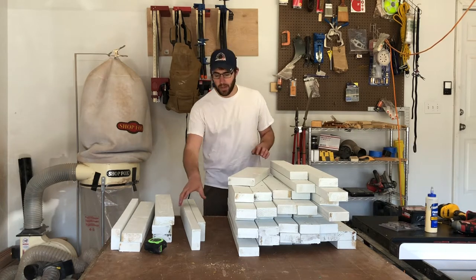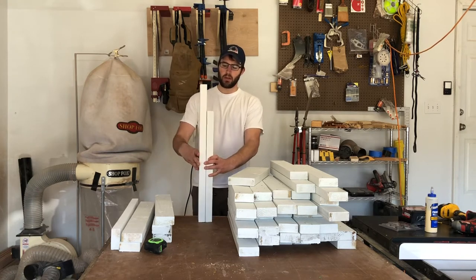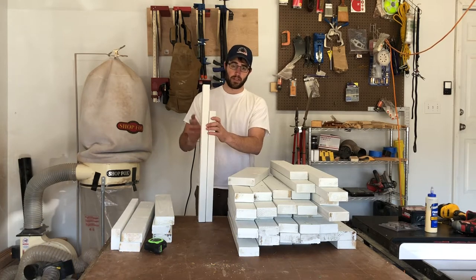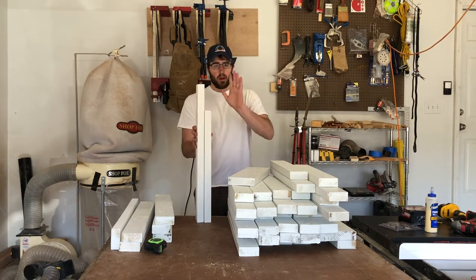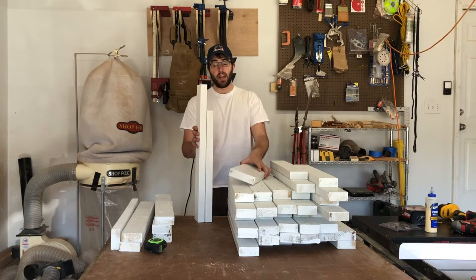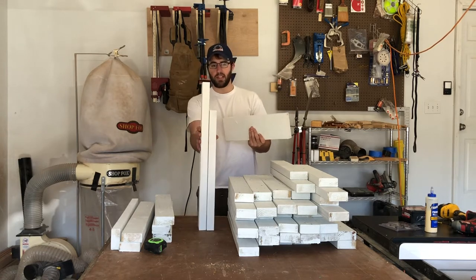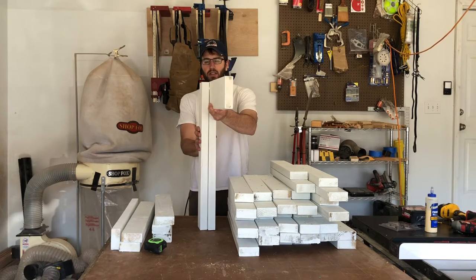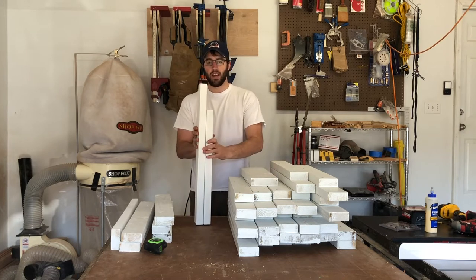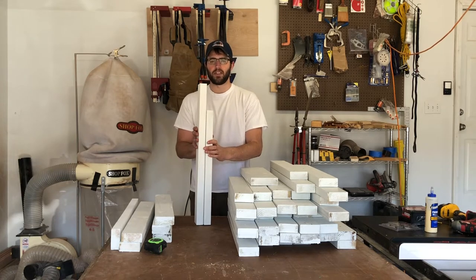First we're going to talk about legs. The legs are going to be made up of two 2x4s — a short piece and a long piece — with 5.5 inches difference between them. On the long side of this hive stand, it's going to be a 10-foot 2x6, which is 5.5 inches in width. With six total legs per hive stand, that 10-foot board is going to be supported in three different areas.